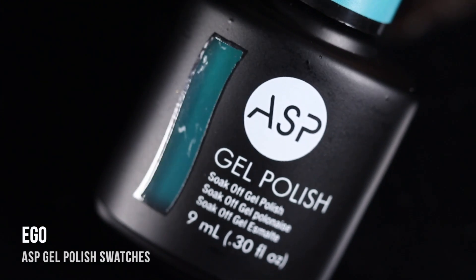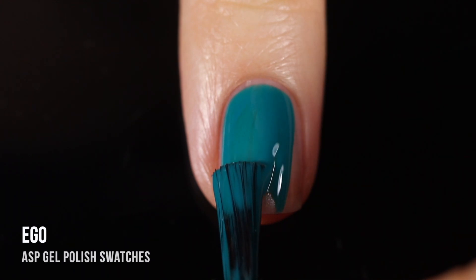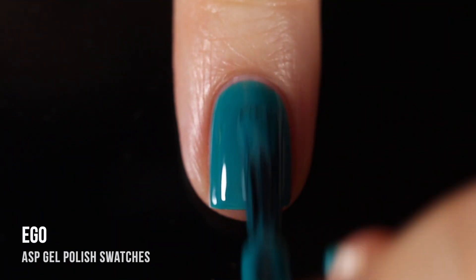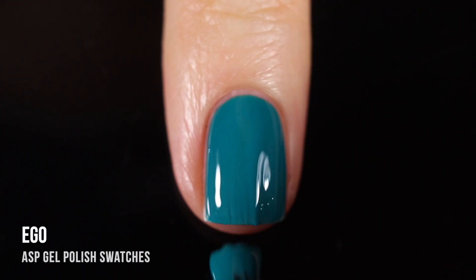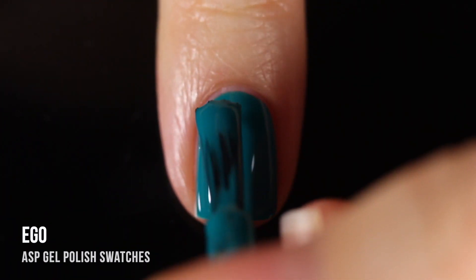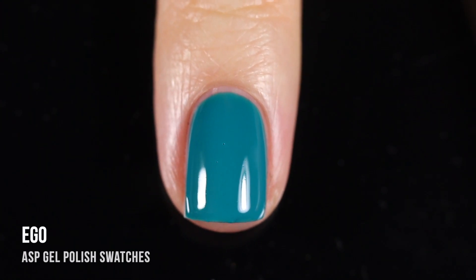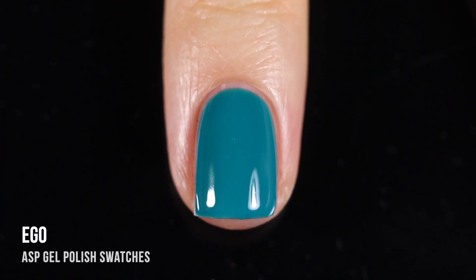Next up we have the shade Ego — a medium teal cream shade. The formula on this one was so incredible, just so easy to work with and so smooth. The thing about these gels is they really apply like regular polish. If I wasn't looking at the bottle, I would think I'm just applying regular polish. They don't feel thick or gummy or difficult to work with at all — so beginner friendly. I was very impressed, especially considering how inexpensive they are.